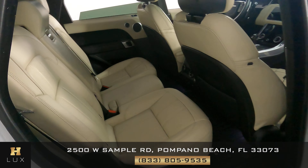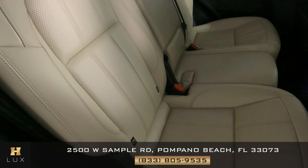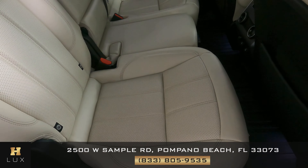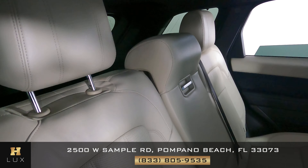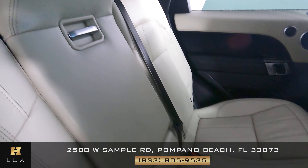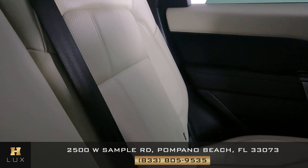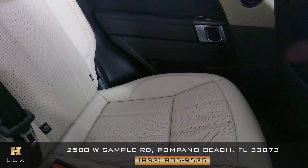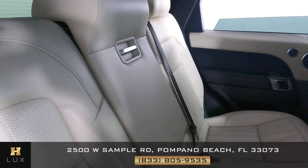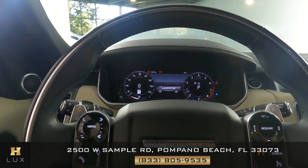Now we can move on to the back seats. Starting with the first one — looking perfect, no sign of wear and tear. The middle one also shows no sign of damage, and the last one is perfect as well. Overall the back seats are in excellent condition.